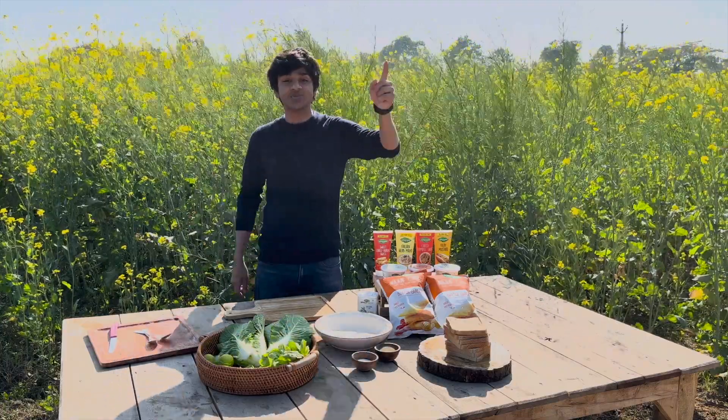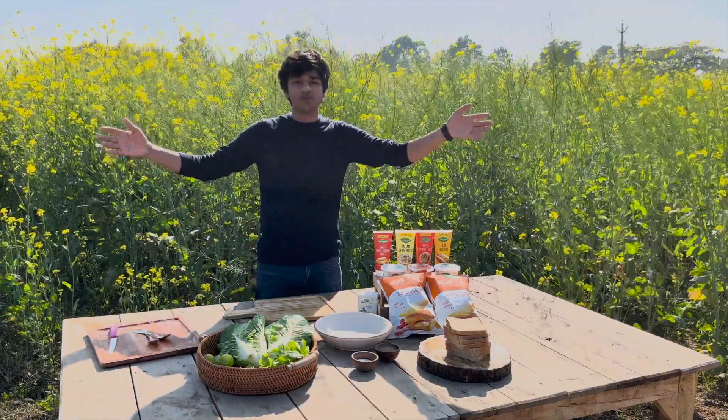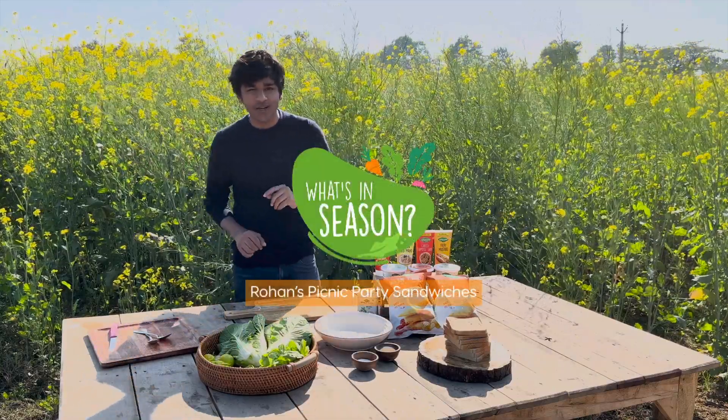Hello! You'd think we're in a set for DDLJ, but we're actually not. We're at the farms back again, different setting, and we're having a picnic party today.